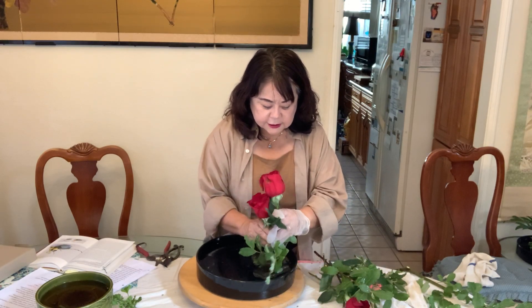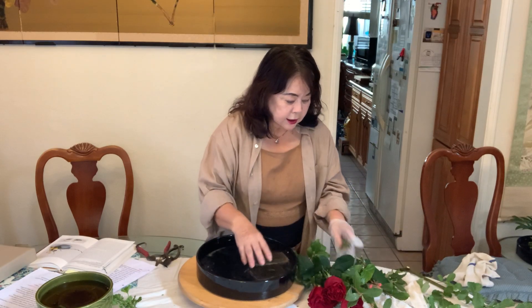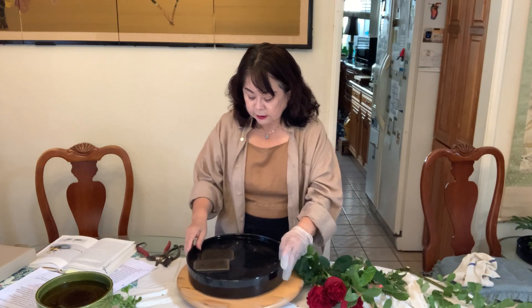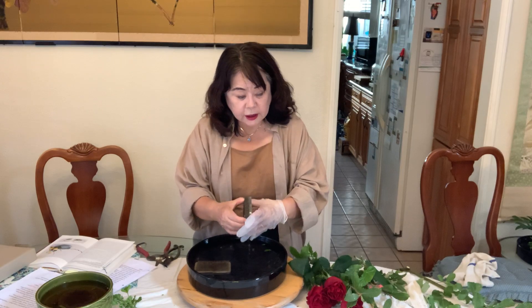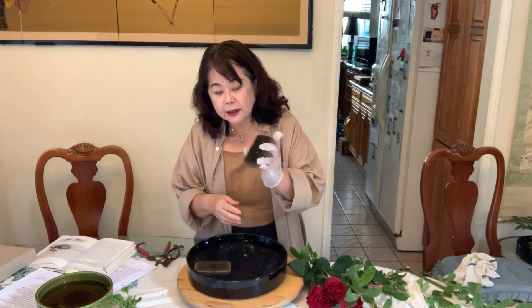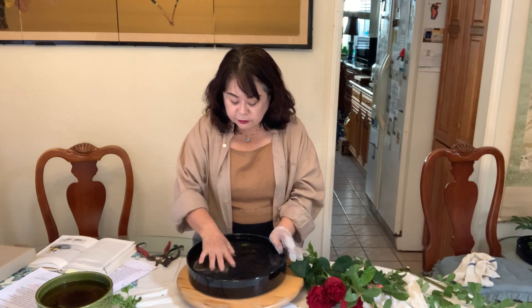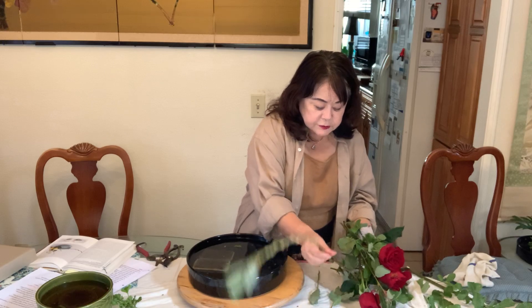Now I take this out. The materials are roses and Pussy Willow. Before I explain further, I use a frog — it's called Kenzan — and it is made from iron, so it never breaks. You can use it forever.